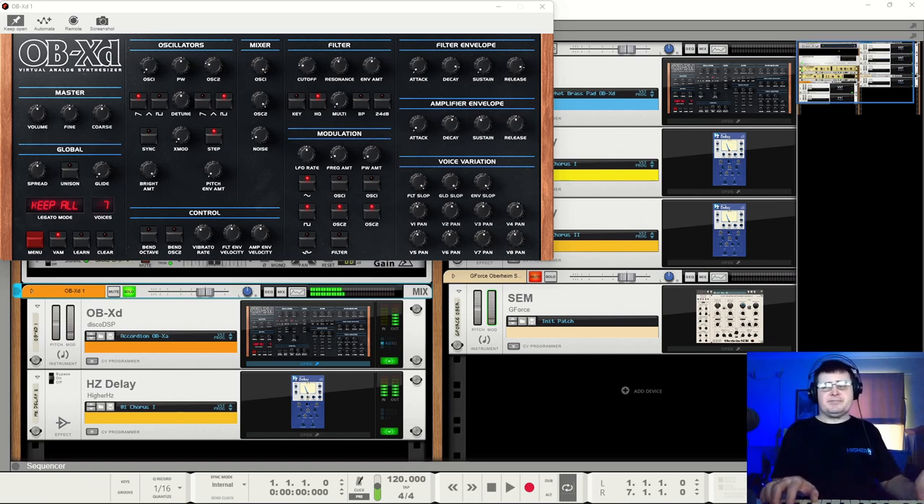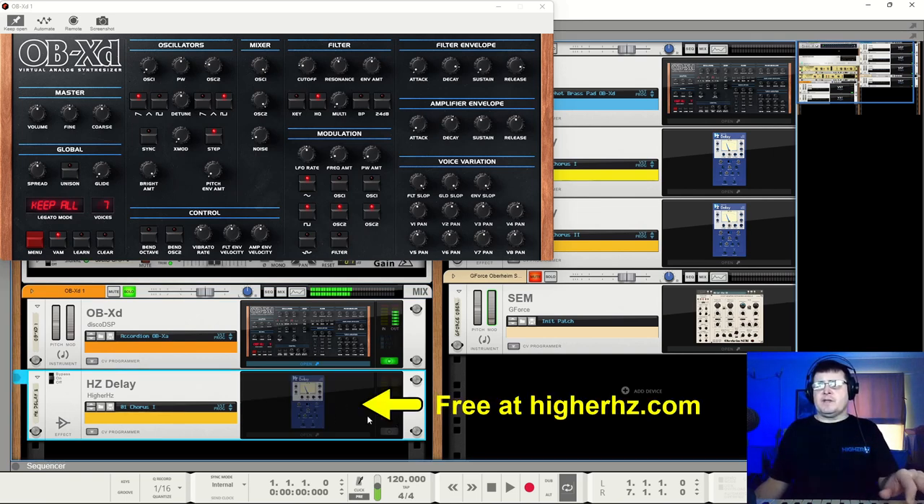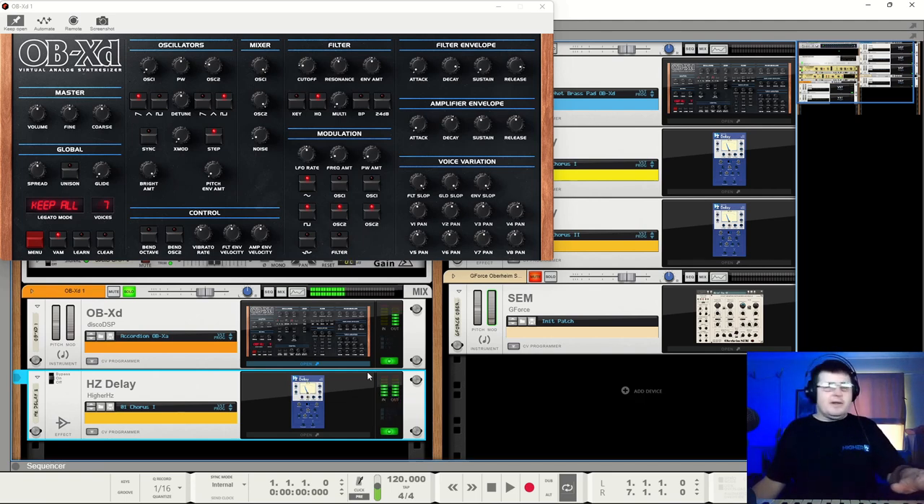I gotta say, that's pretty impressive. We are running through hertz delay—they make it clear on the site that this has no effects, so you're going to want to add your own. It didn't have effects on board; nothing did at that time—maybe a chorus if it was a Juno. So how you apply your effects is a lot of how you got your sound. And this is a very appropriate sort of thing. It's warm, it is chewy, and it's varied.